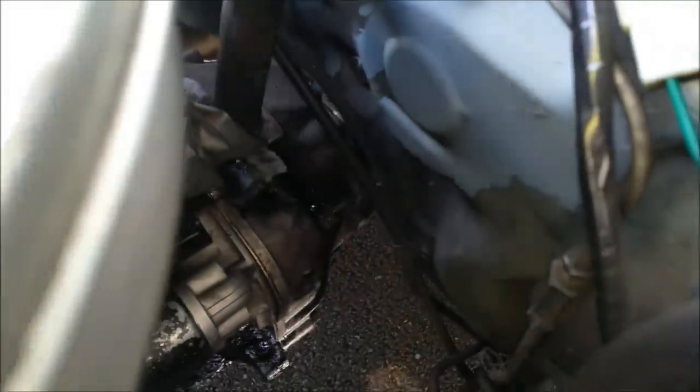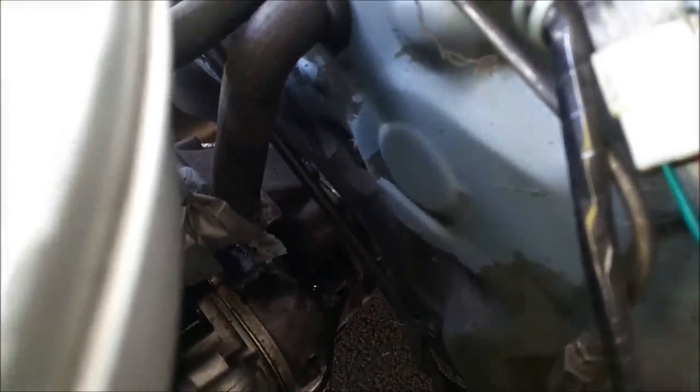We've got tape on wiring down there, and we can see down there there's grey duct tape on a heater hose. We've just got generally a whole mess.